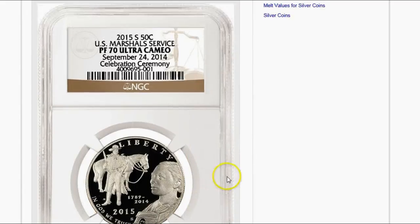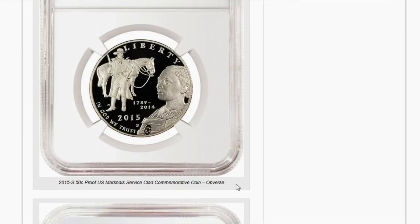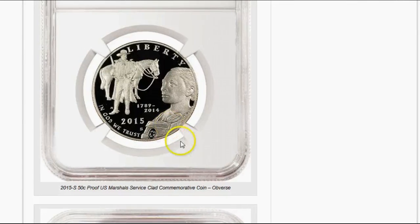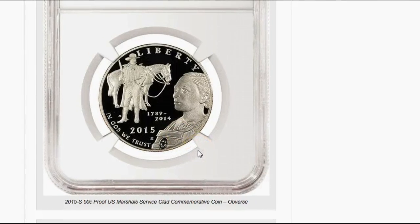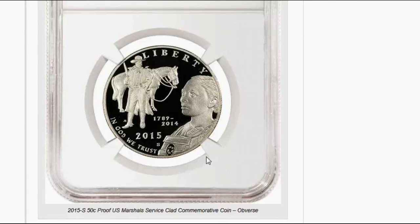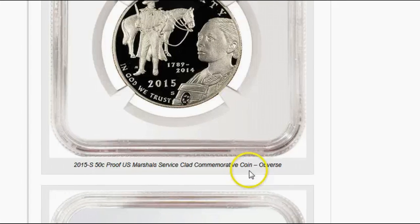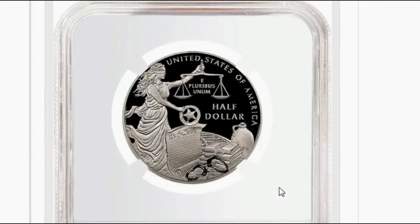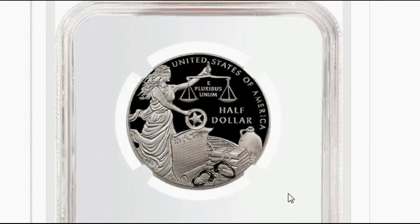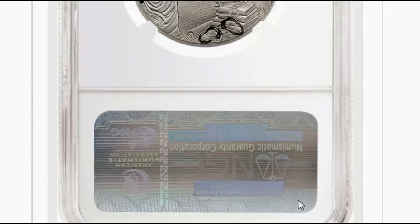Here we have the half dollar 50 cent piece, which is an okay design. I'm not all that pleased with it compared to some of the other designs I've seen for some of the pre-releases, but it's not bad. You can see it here in improved quality, and there's the reverse of the coin, which is beautiful and stunning in my opinion — a great design for the reverse of the half dollar.